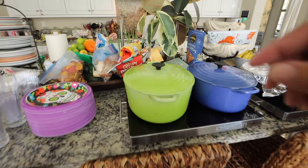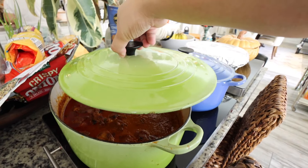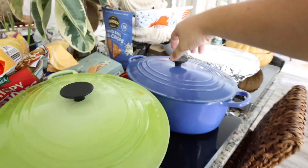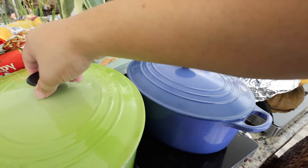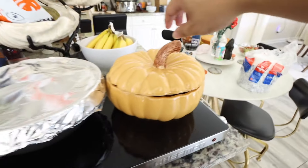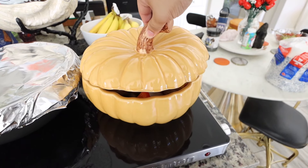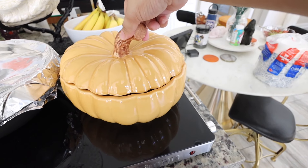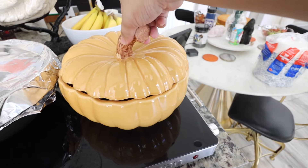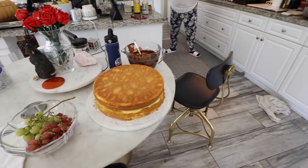Check it out - we have so much good food! This is the chicken tikka masala. And here we have the beef stew. Oh my gosh, that looks amazing. You guys got to check out what's in here - that is going to be so yummy. Now we try the pasta and then we're going to make the cake.